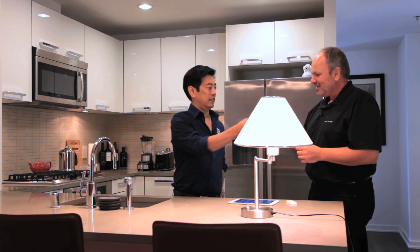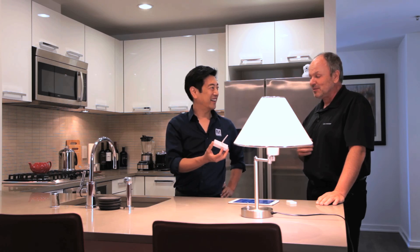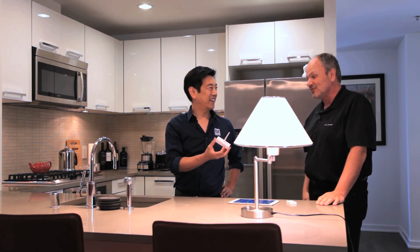The one we get the most thank-you letters on is our leak sensor. This is the easiest product you could possibly imagine to install, and because so many homes suffer from leaks, people end up saving a lot of money and hassle.